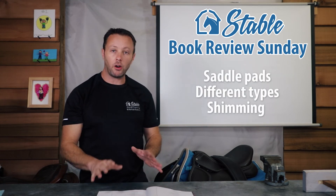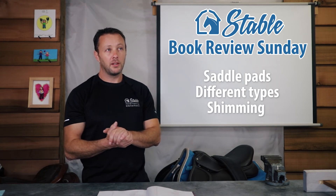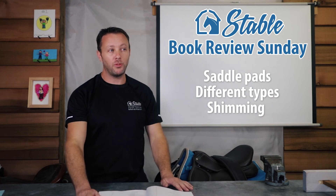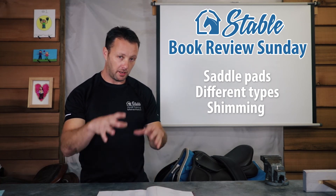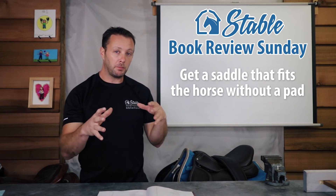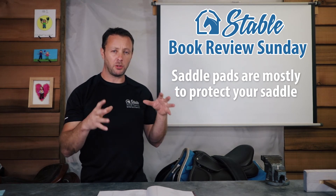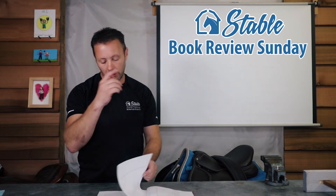She also covers saddle pads. I saw someone on a ride with three saddle pads on — like the princess and the pea — the saddle was rocking and nothing was working. They were just piling on pads hoping for the best. She talks about shimming the pad if needed, but ideally get a saddle that fits the horse without a pad. Use a pad primarily to protect your saddle from sweat and dirt so it lasts longer — the saddle itself should fit before you put anything on.